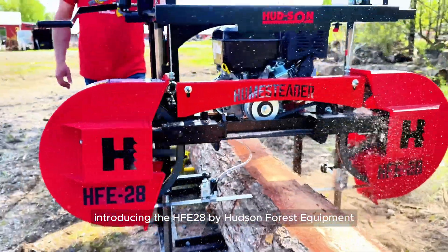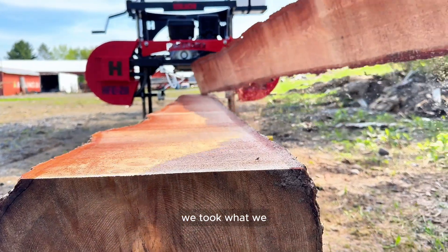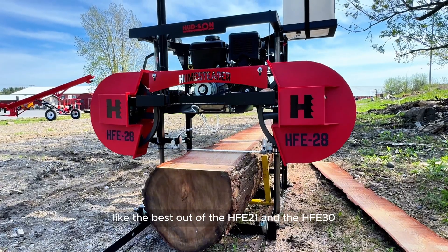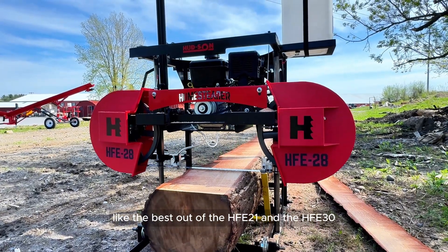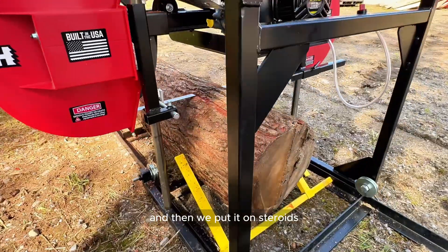Introducing the HFE28 by Hudson Forest Equipment. What we did with the HFE28 is we took what we liked best out of the HFE21 and the HFE30, combined them into the HFE28, and then put it on steroids.